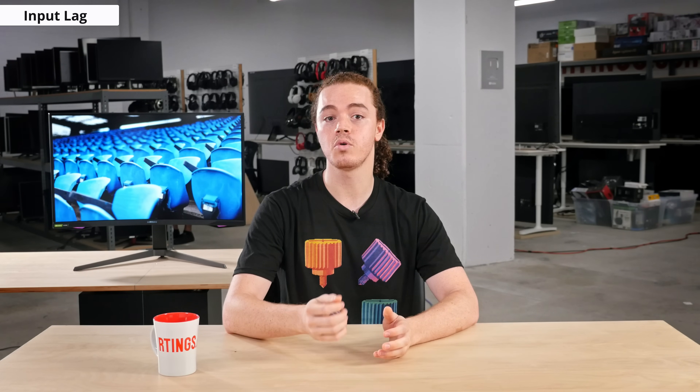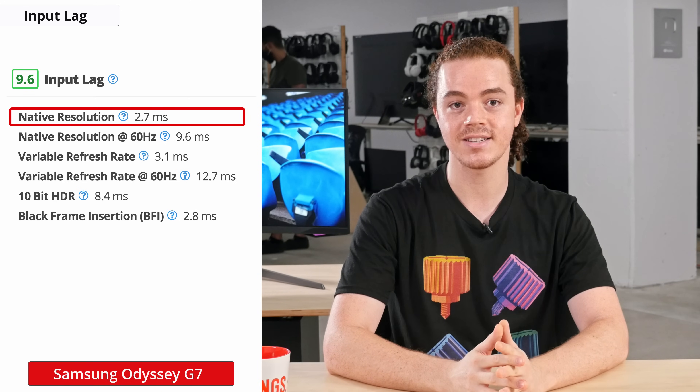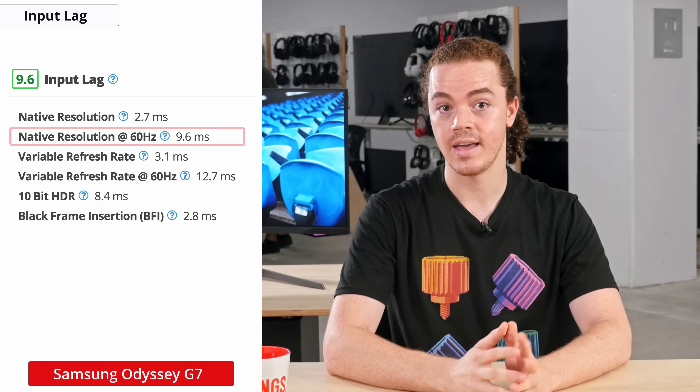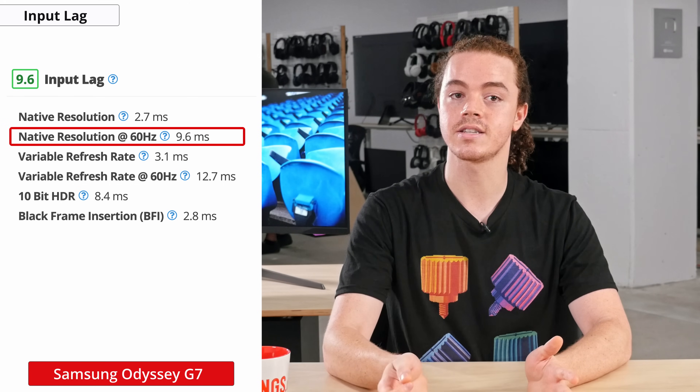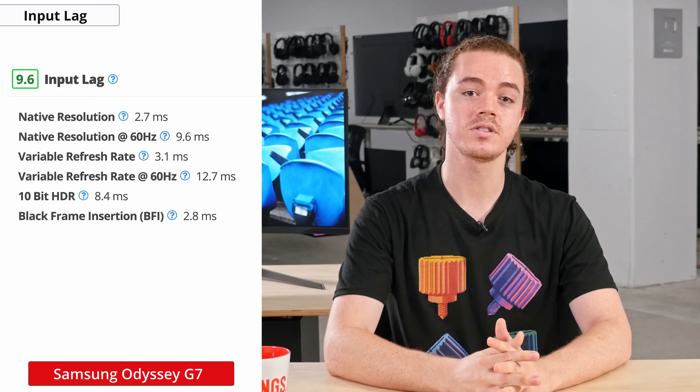Now onto the input lag, which is how long a monitor takes to process and display an image. Having low input lag is important for gaming as it means you'll see the results of your actions faster, resulting in a more responsive experience. The G7 has an exceptionally low input lag of just 2.7ms at the max refresh rate, and this remains nearly the same with VRR enabled. At 60Hz, it goes up to 9.6ms, but that's still pretty solid considering the frame rate and shouldn't be noticeable to most people.